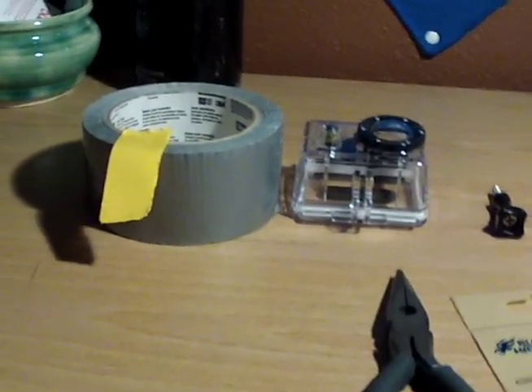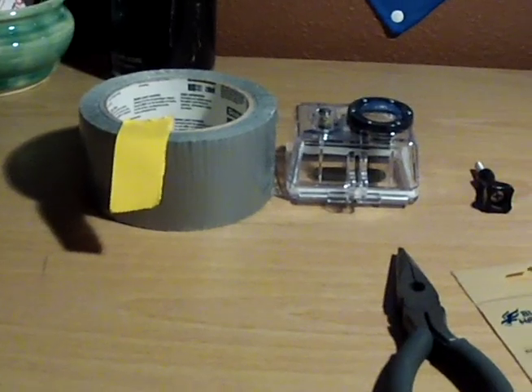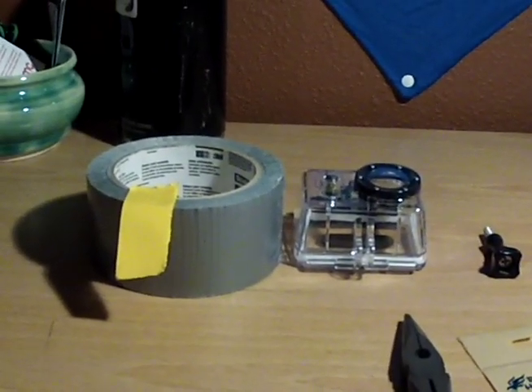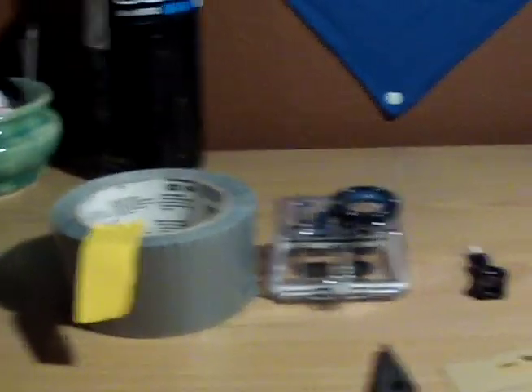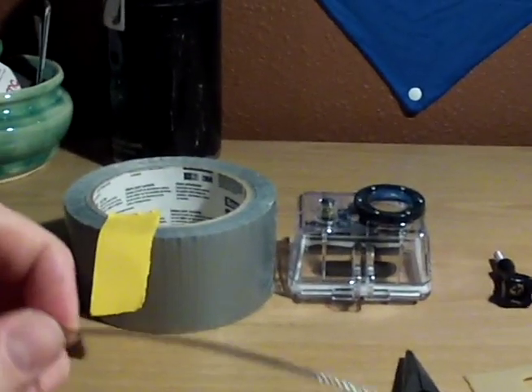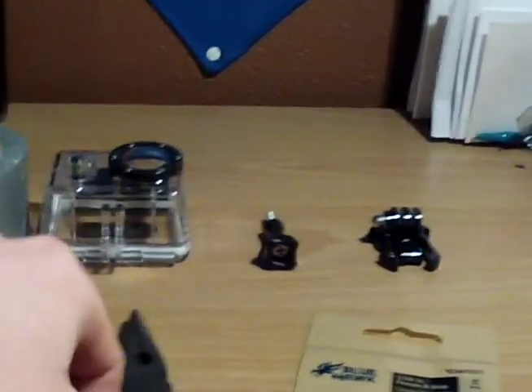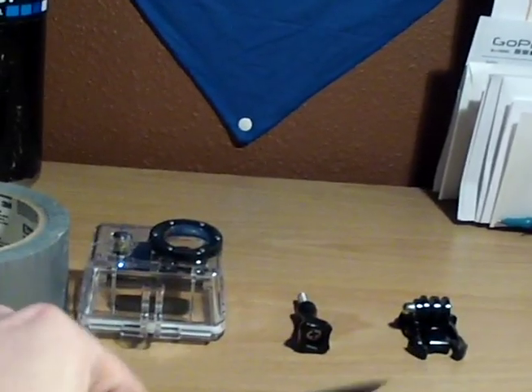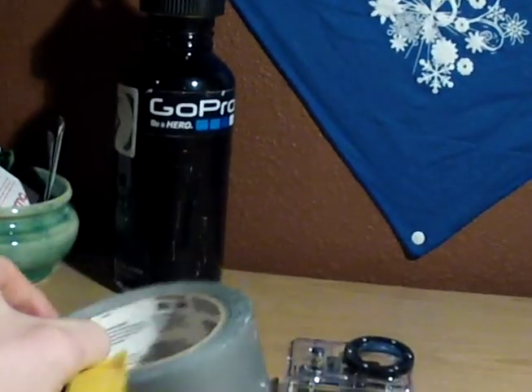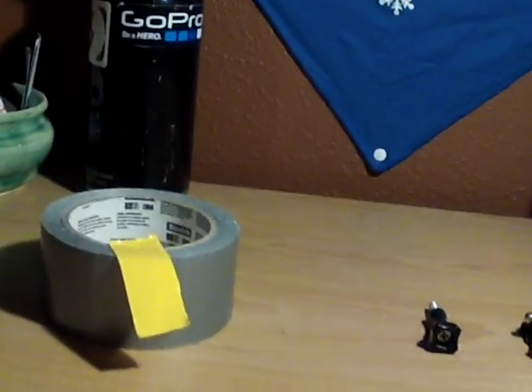This actually cost me about three dollars and fifty cents altogether. I got it all at Home Depot or Lowe's — any department store probably has it. I got a 1/16th inch diameter cable, a 1/16th inch ferrule and stop, some pliers with wire cutters, and duct tape — duct tape cures all.